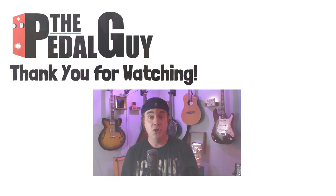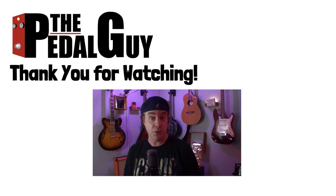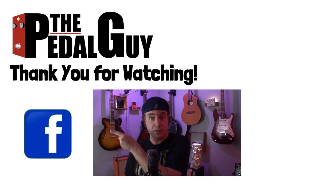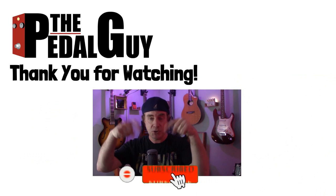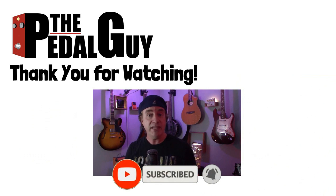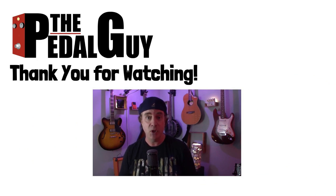That wraps up our video on how to use these two Verdugo pedals as audio interfaces. I hope you got something out of it. Thanks for stopping by — if you have any further questions, be sure to visit us at thepedalguide.com. In the meantime, follow us on Facebook, follow us on Instagram, and be sure to subscribe to our YouTube channel for weekly videos and tutorials. Thanks for stopping by here at thepedalguide.com, where I love pedals, and so do you.